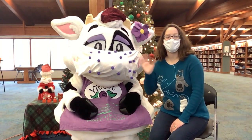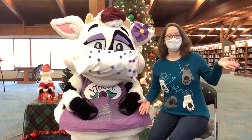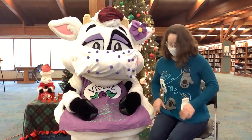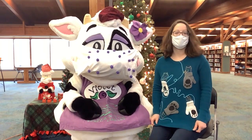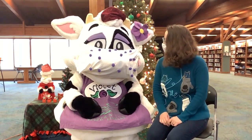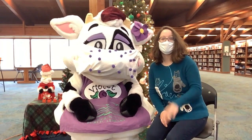Hi, it's Miss Grace with Youth Services. My favorite holiday tradition is ugly sweaters. Every year at the library, we have one day where we all wear our ugly sweaters, and I love to get creative and see if I can make the most unique ugly sweater. Here's my ugly sweater from last year — look real close, it's little cats going inside of mittens. Violet, do you think you would like to make an ugly sweater? Maybe we might have to do that next year. Merry Christmas.